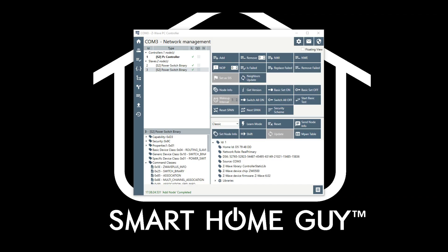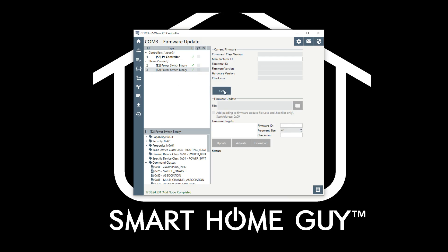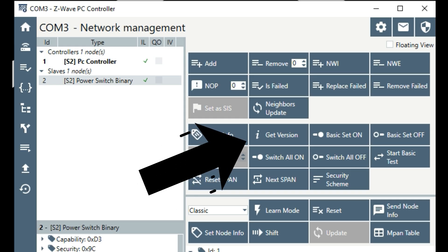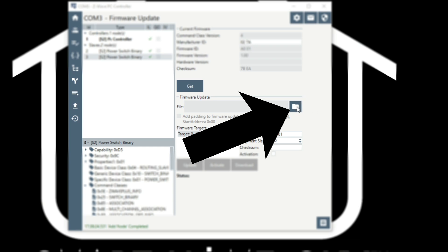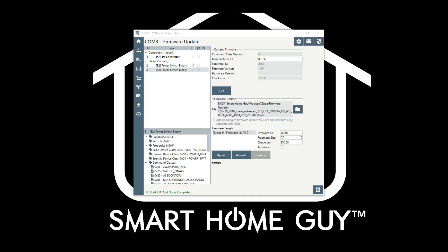Go to the OTA firmware update tab in the PC software by clicking on the little up arrow button. Scroll to select your targeted device, then confirm that your device is OTA capable — make sure that the GET button is blue. If it's not blue, return to the GET version button on the Network Management tab. If it's still not blue after that, contact the device manufacturer. If the GET button is blue, the file folder icon should also be blue. Press the file folder button to navigate to the folder with the firmware file. If you have several versions of the firmware on your local PC, check and double check to make sure that you are grabbing the correct file.